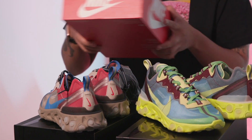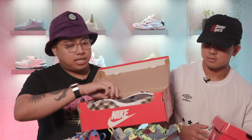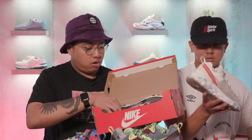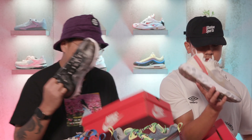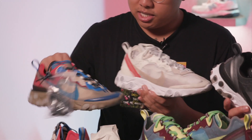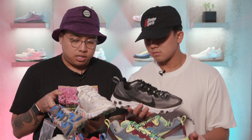Obviously the box for these comes in a Nike Lab black box, and the regular React Element 87 comes in an orange Nike box. So off the rip, there aren't that many differences in terms of the shoes themselves — they're pretty much the same.